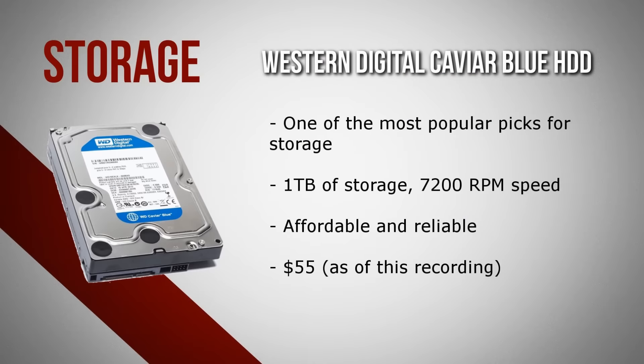For storage I chose to go with the Western Digital Caviar Blue hard drive, which is easily one of the most popular picks when building a gaming PC, and for good reason. With 1TB of storage and a speed of 7200 RPM, you definitely get a lot of performance for what you're paying, coming in at less than $50. It's not nearly as fast as an SSD, but for what you're paying you get plenty of storage and value.